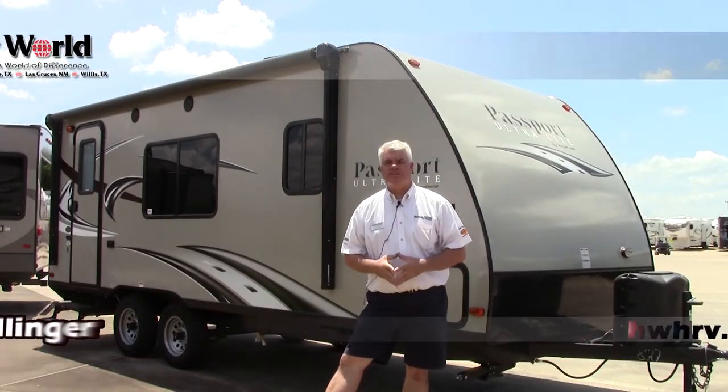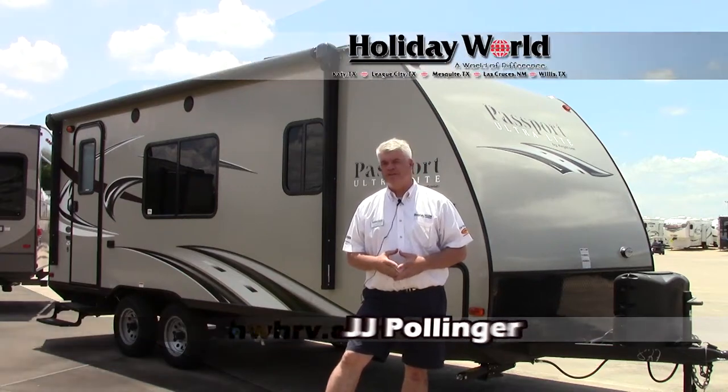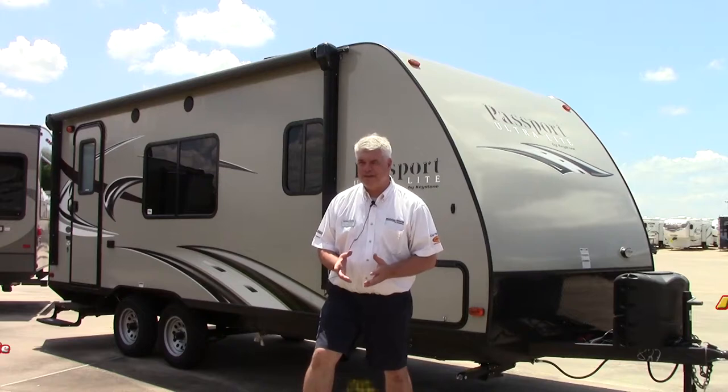Hi everyone, it's JJ Pollinger here at Holiday World in beautiful Katy, Texas. Today I want to show you a nice little lightweight camper, a Passport. It's called the 195 model.